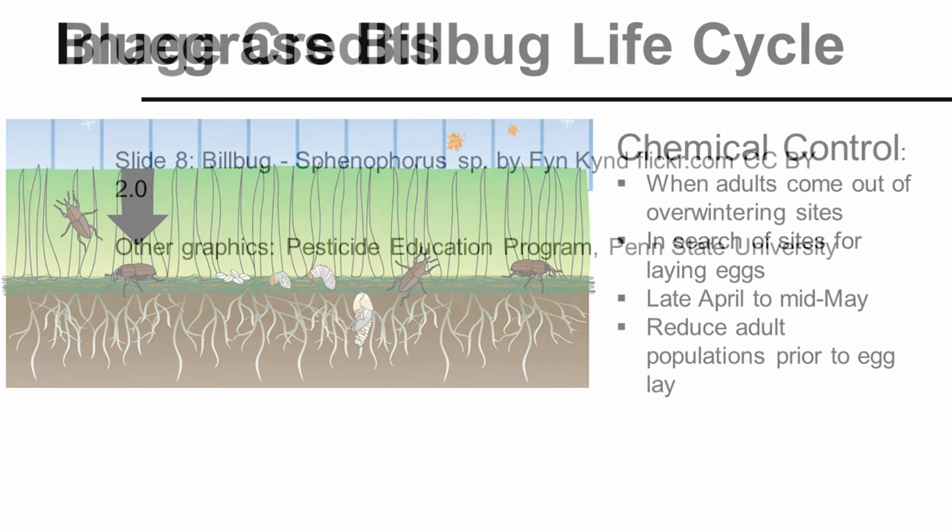Photo credits and special thanks to everyone that provided photos and graphics. Hopefully that helps you understand the billbug better. If you have any questions, please contact us at the Pesticide Education Program, Penn State University. Thank you.